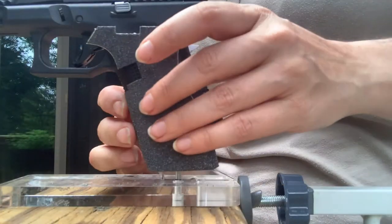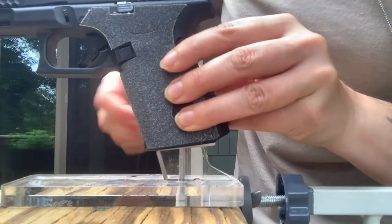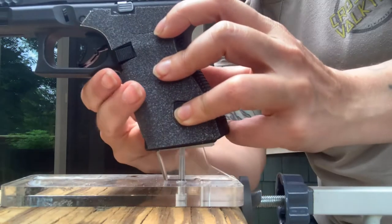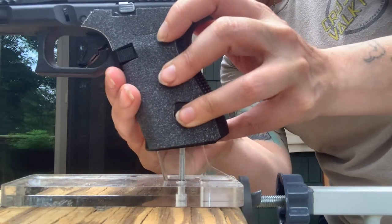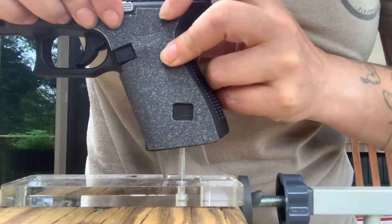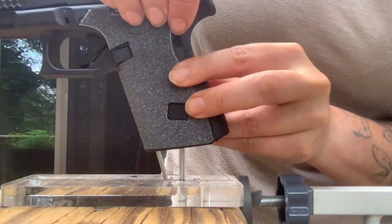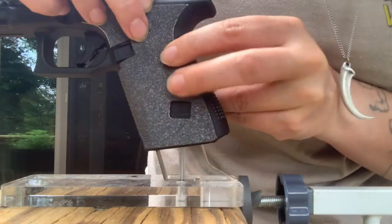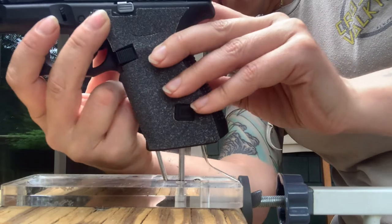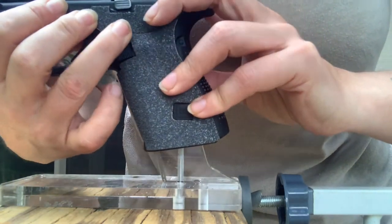Second cut done — we're doing good. Should end up right where I need to be so this doesn't cover any controls or takedown elements. Clearing the pin back here that keeps my cruciform in, clearing my mag release — that should be pretty clear — and then my slide lever. Good to go.